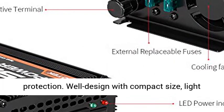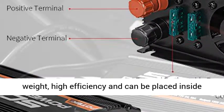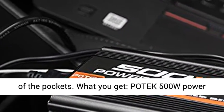Overload protection, overheat protection, and short-circuit protection. Well designed with compact size, lightweight, high efficiency, and can be placed inside of the pockets.